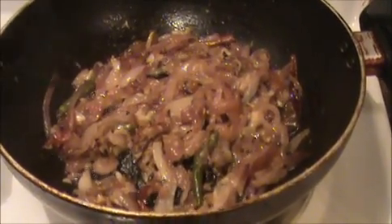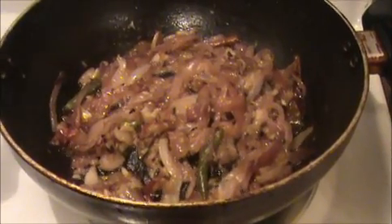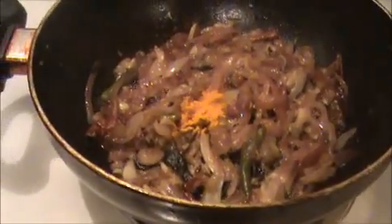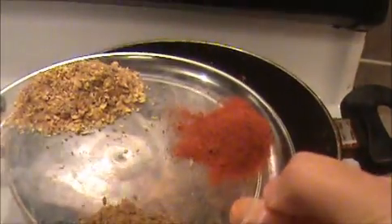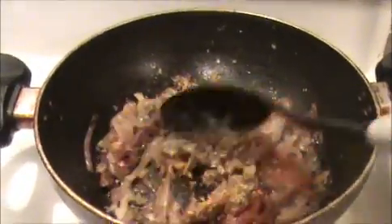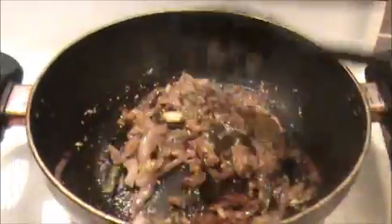The onions are getting a brown color. Now I'm going to add our spices — the turmeric powder, cumin powder, chili powder, and coriander powder. Sauté nicely for one minute.